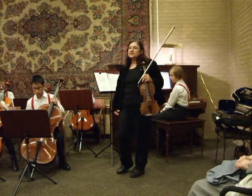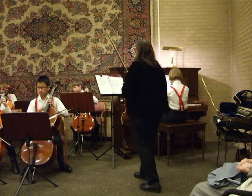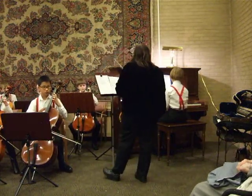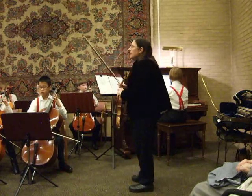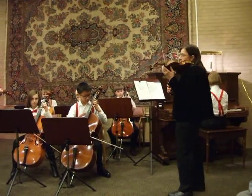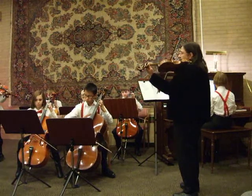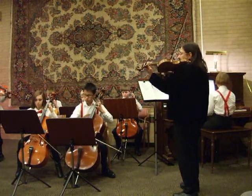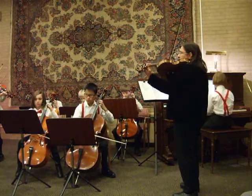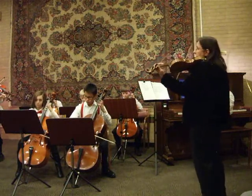Our next piece is called Jolly Old St. Nicholas.